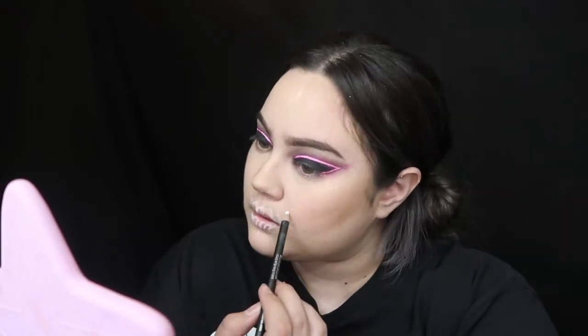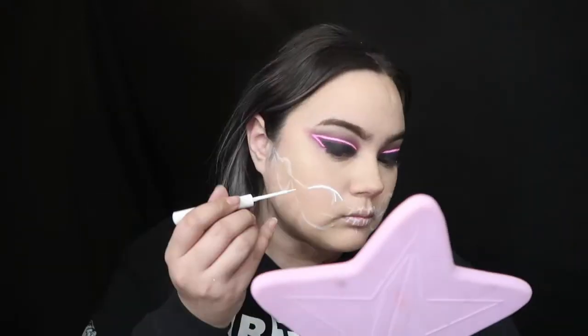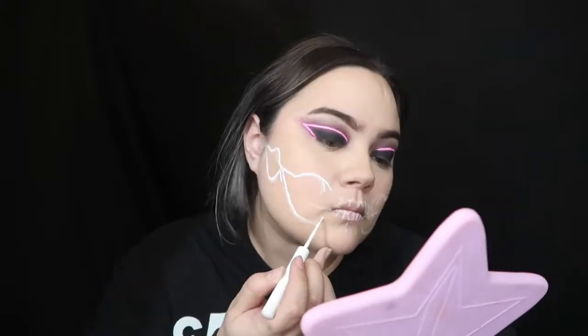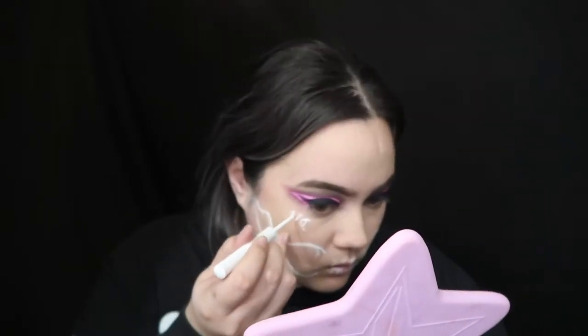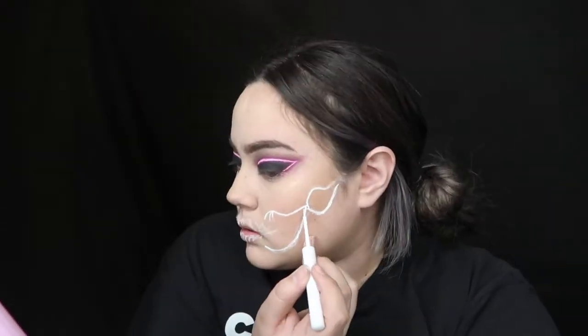Alright guys, so I'm using my white eyeliner pencil to sketch out my outlines for the skull. I'm starting off with the teeth, and then I'm going to go over with my next white liner to trace over all my outlines and darken it up. Just like my eyes, it's going to be the same thing — I'm going to shade it in with pink right after and repeat the process about two or three times just to get a more neon effect. It looks nicer when you layer it, but you don't want to layer it too much because it starts to get clumpy. So enjoy this small clip of me drawing on my face.